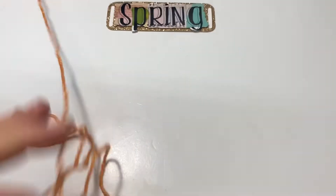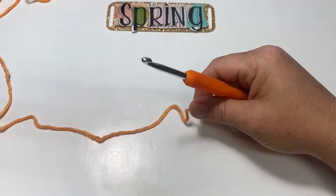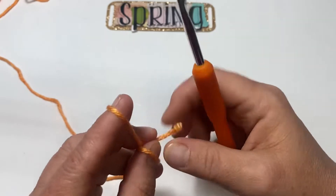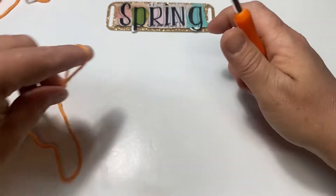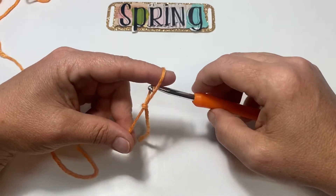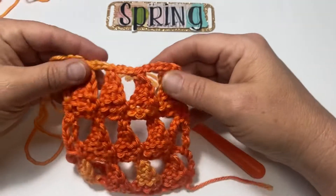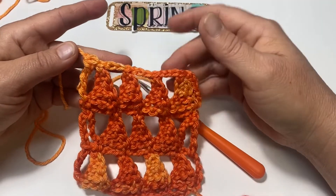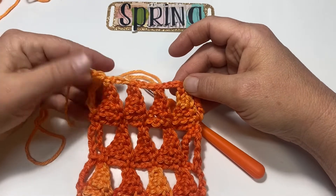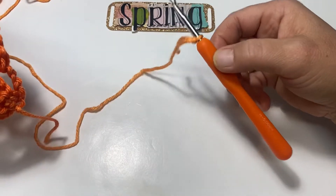When you're starting from a base chain, you're going to add an additional one. So we're going to chain 18 to get started — that's our multiples of four plus one, plus one more because we're starting from a chain. If you were starting from a project already in progress, you'd be looking at multiples of four plus one. That's why there's an extra one on your base chain.